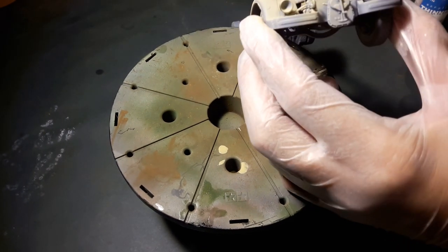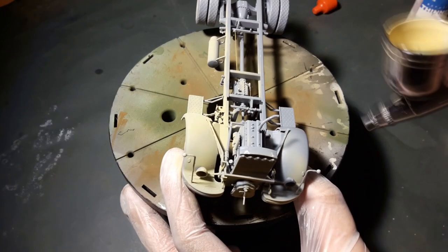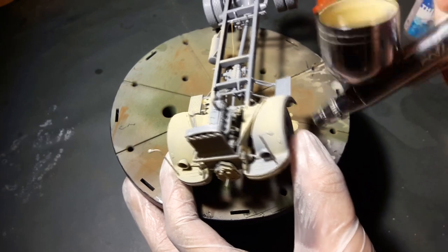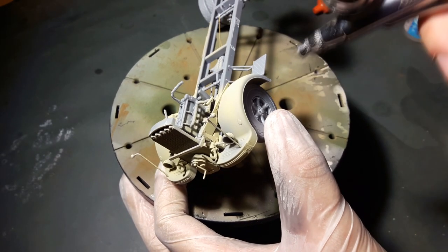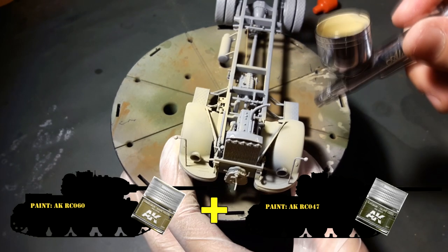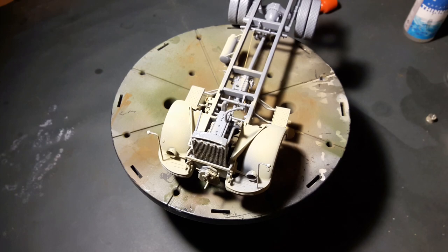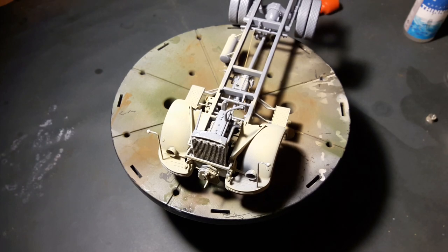First things first — I'm not using a primer since the AK Real Color line has excellent coverage properties. I decided to go with the desert paint scheme for this kit since it will look great alongside the Panzer IV I built earlier. The colors I used are Dunkelgelb and Olive Green from AK Interactive, specifically their Real Color line lacquer paints for World War II German vehicles.